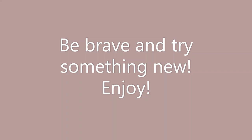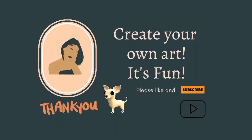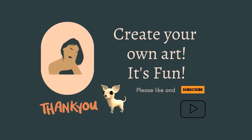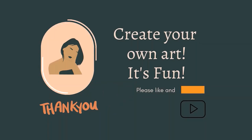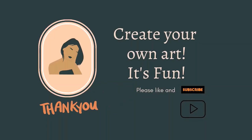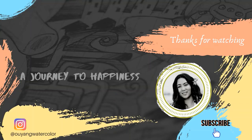Now it is your turn. Why not try something you learned today and make your own art? I'm glad you're still here with me. Thank you Taco for being my great assistant. If you would like to learn more, please like and subscribe. See you next time. Bye.